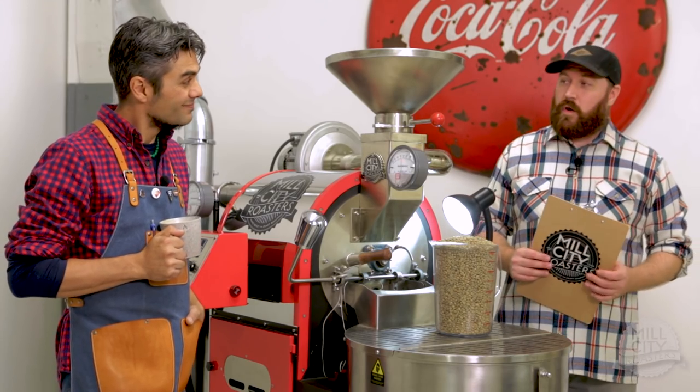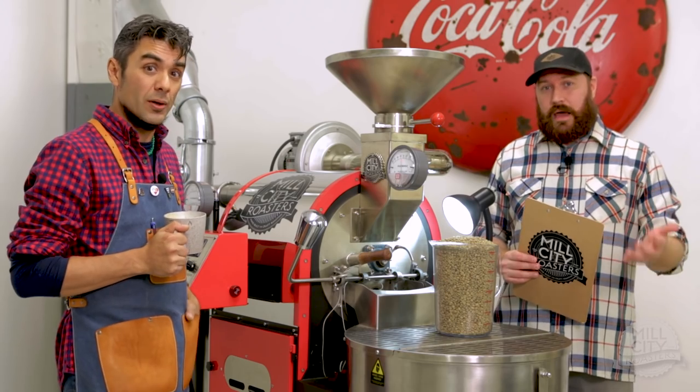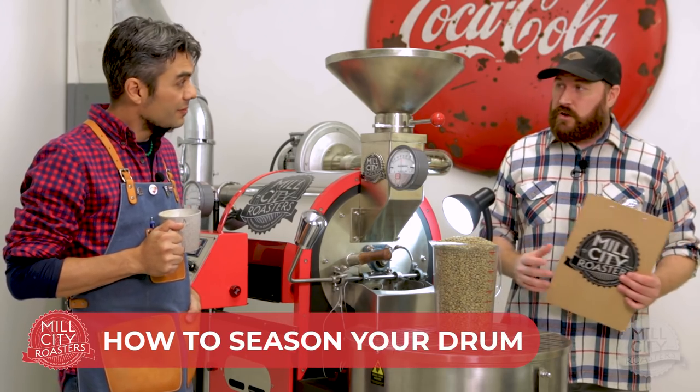Hello and welcome to Mill City Roasters. Today we're going to do an accompanying video to your manual on how to season your drum.